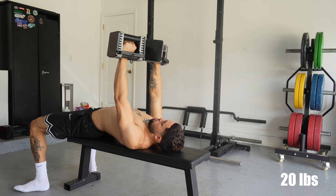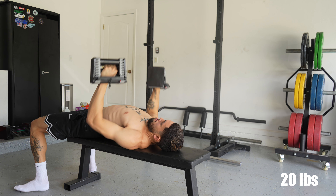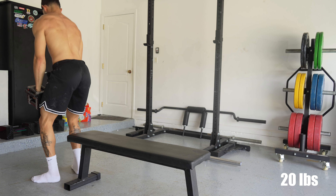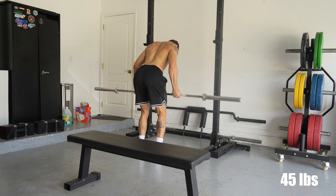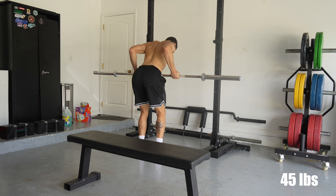I put on like 10 pounds of muscle in the first year, and then I've slowly gained upper body mass over the next couple of years. I used to be a freaking twig, so it's definitely put on a lot of mass — but it's been sport-specific muscle mass.